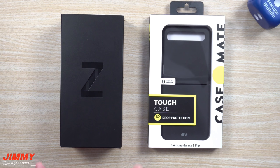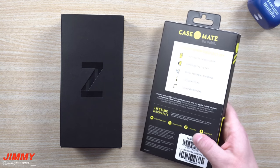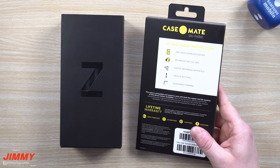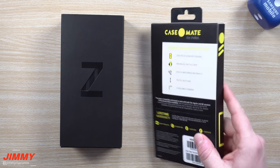This one is the black version with 256 gigs of internal storage, and we'll also test it out with this case from Casemate — we'll see basically how it feels and how it looks. It's a one-piece seamless design with enhanced tactical grip, shock-absorbing materials, tactile buttons, and cushioned corners.